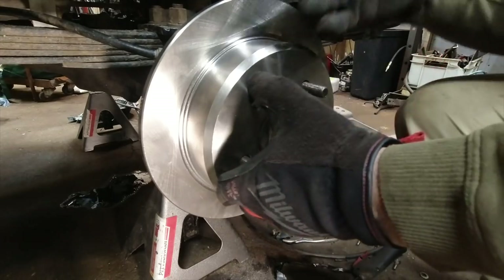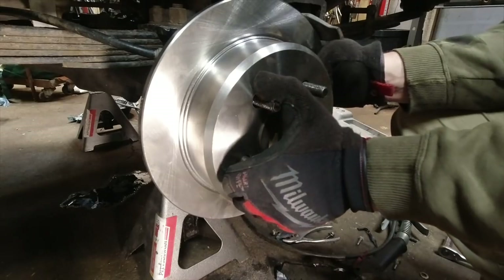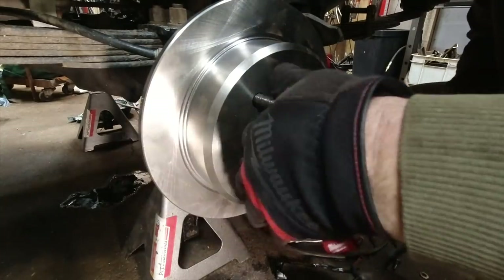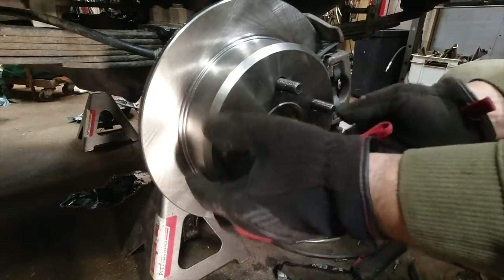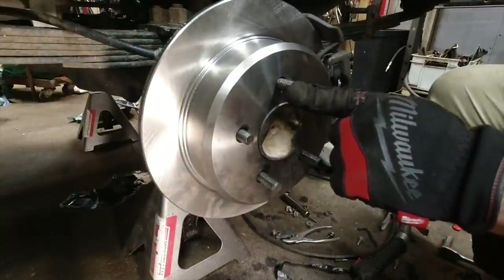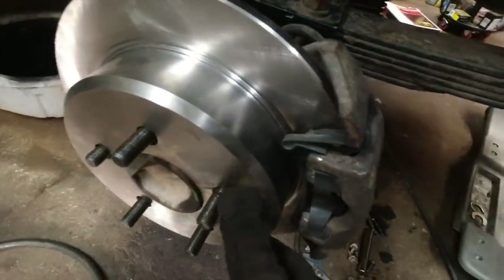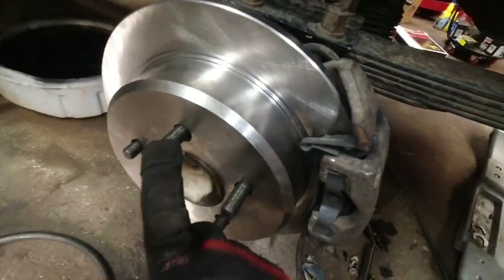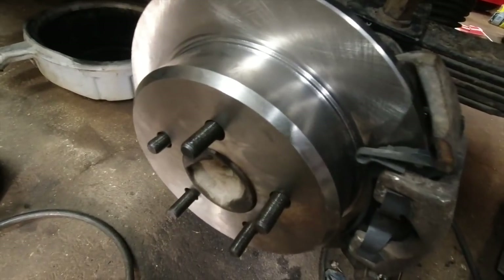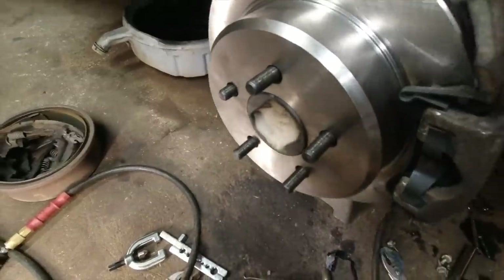The axle isn't locked into that C-clip yet so I don't know exactly where it wants to float. That seems good. These studs I'm running in here are from a Dana 30 unit hub, so those are longer. One of them broke for some strange reason and I had to replace it with a stock 8¼ lug again — so that's the comparison. Unintentional, but there it is.